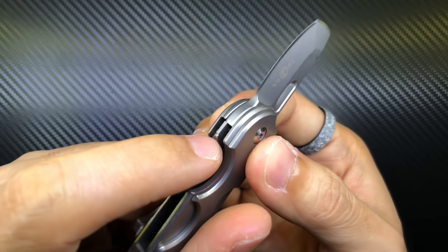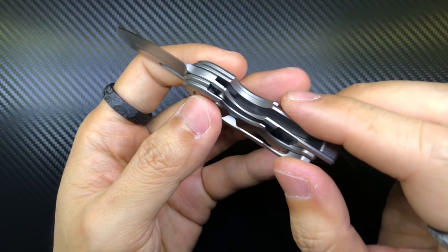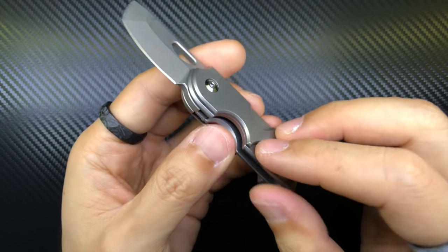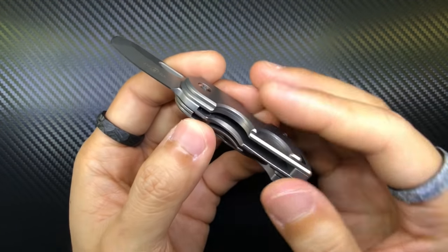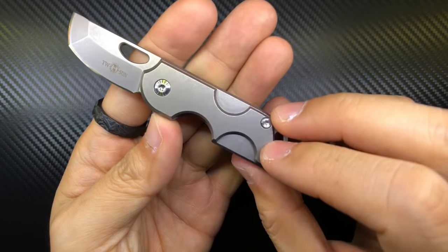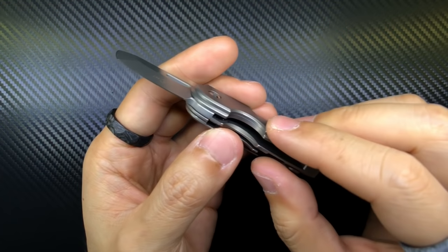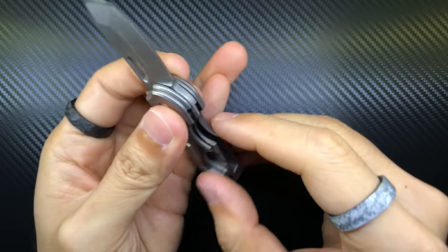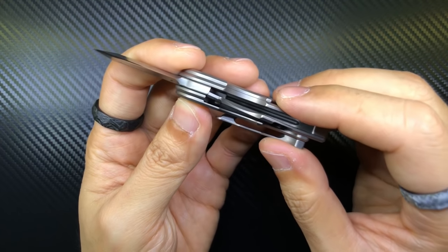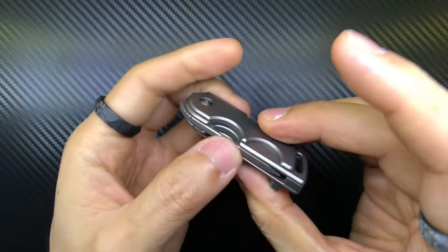The locking mechanism has a steel lock bar insert, which is really cool. After disassembling and reassembling it, I believe you could consider this a liner lock rather than a frame lock, because the titanium scales are completely removable. With slightly shorter hardware, you could have the knife bare-bones without the outer scales. With the scales on it's a liner lock; without them it functions as a frame lock.